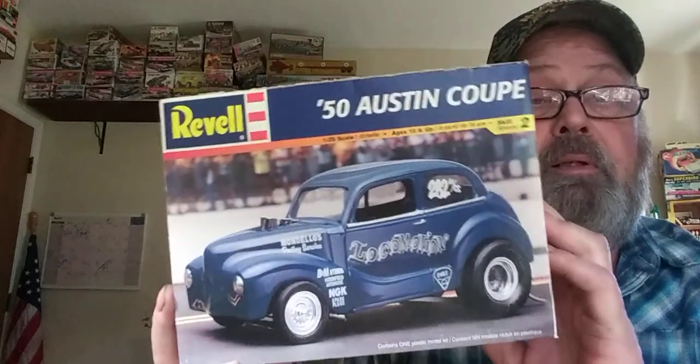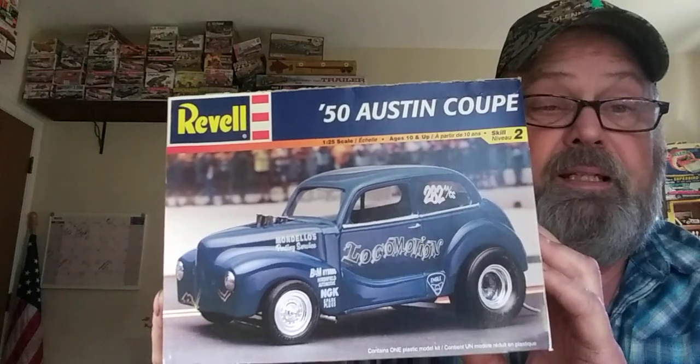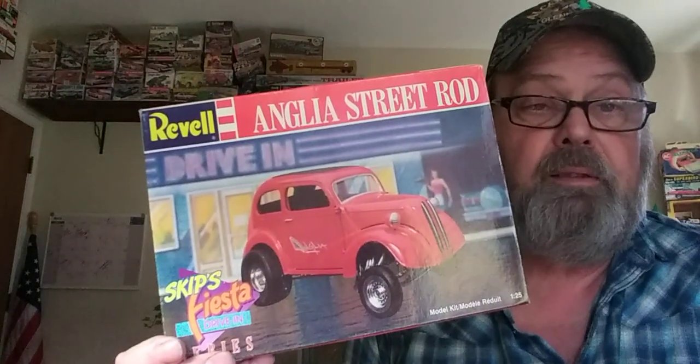I've got a Revell — they printed that box upside down, can you believe that? — the '50 Austin Coupe. Everybody's seen this one. This is not that long ago; this one's been around. Kind of looking forward to getting started on that one. I've seen some different front ends for it on eBay and that. And then the Anglia — you guys have seen that one before too. This one's a Spikes Fiesta of the 50s type of thing. Another tilt front end.